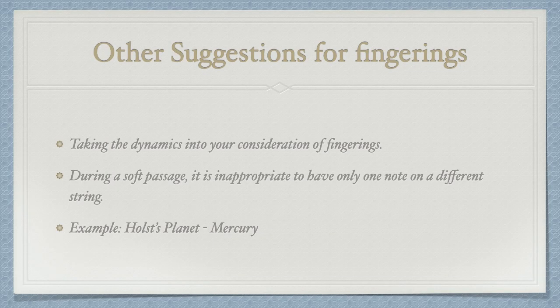Dynamics is a big concern in orchestra playing. Sometimes you might need to sacrifice easy positions and do everything for the sake of dynamics. I give you an example — here is Mercury from Holst's Planets. Look at the beginning.